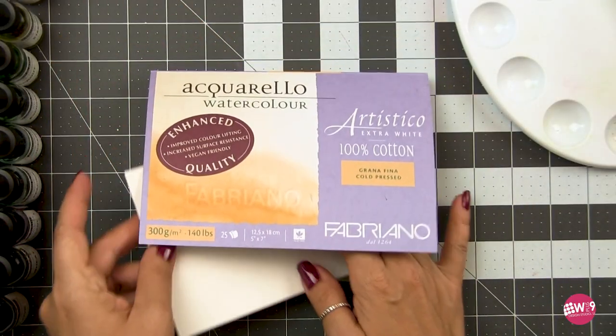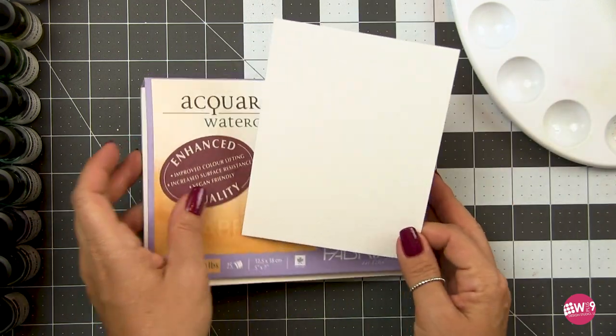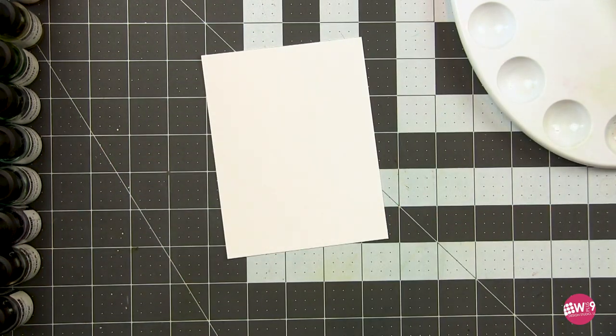I'm working on Fabriano Artistico's Enhanced Quality watercolor paper and I've trimmed that down to a standard A2 card size — four and a quarter by five and a half inches.